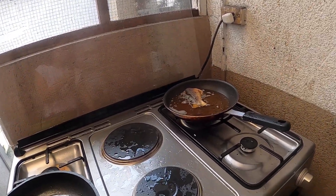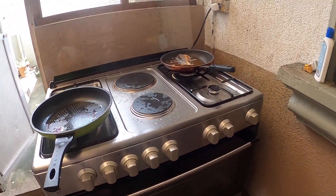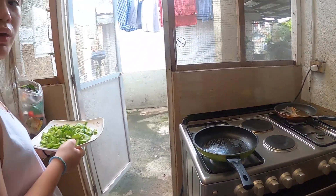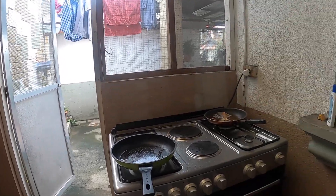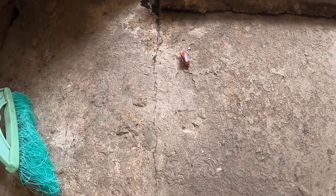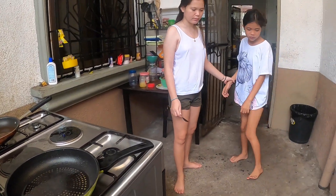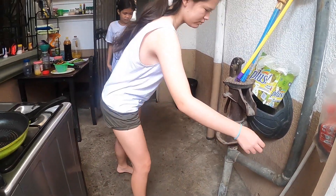Okay, we gotta cook. I think the fish is already done so let's turn this off. Yes, I think it's already done. Let's go. Okay, I need to take that off - that's okay, no need for another one.